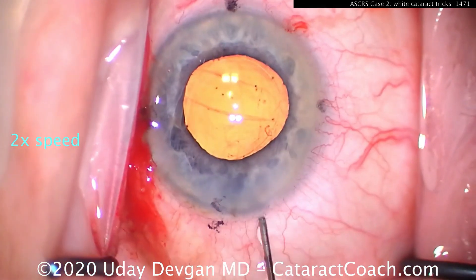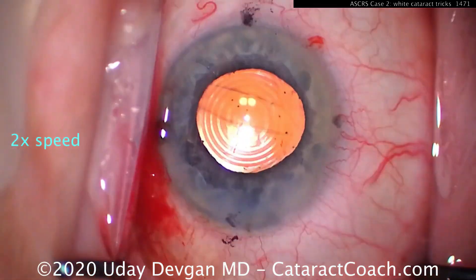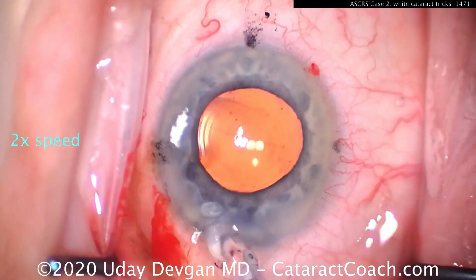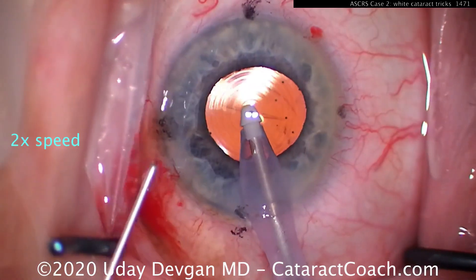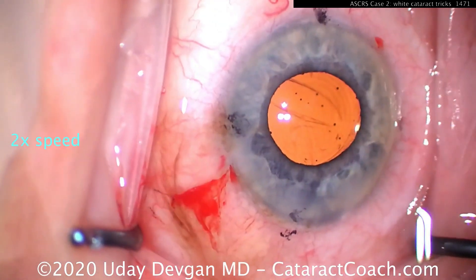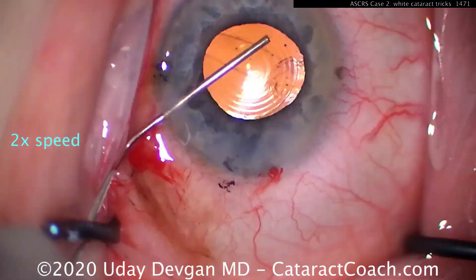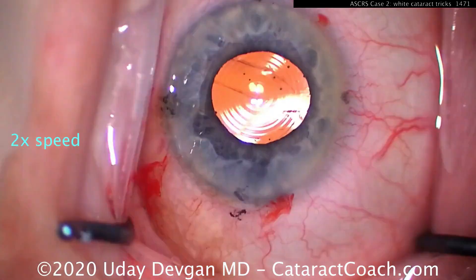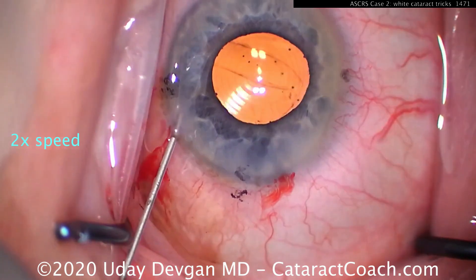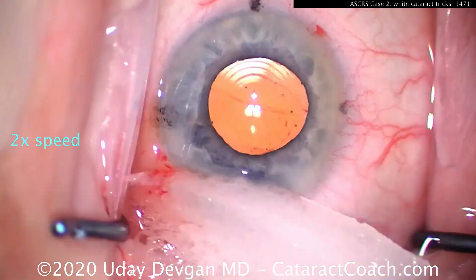Notice: seal up the incision first before removing viscoelastic, because you don't want that AC to collapse at all. Really seal it up. Now remove viscoelastic and lower your settings — drop your flow by 50%, so maybe 20 cc's a minute instead of 40. Lower the infusion pressure by about half also. At the end of the case, don't let the AC collapse. This patient had a beautiful outcome with the lens very well centered and well supported. The capsule will shrink-wrap down and adhere to the remainder of the IOL optic and haptics, and this lens will be stable the rest of the patient's life. There are no undue consequences from this. So try to get the posterior capsulorrhexis done if you have that anterior hyaloid face intact at a posterior capsule break.